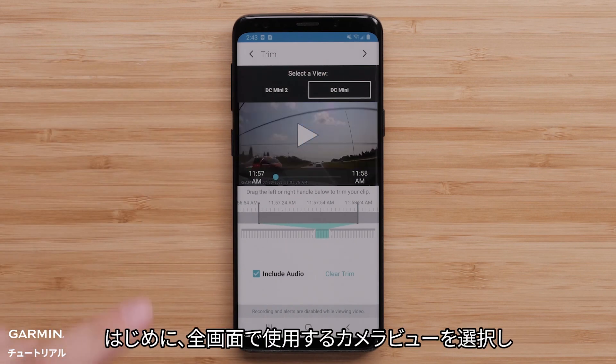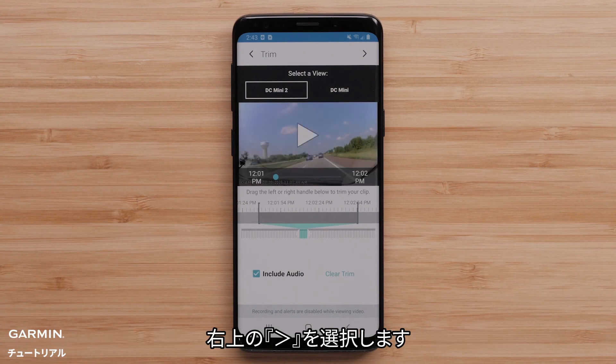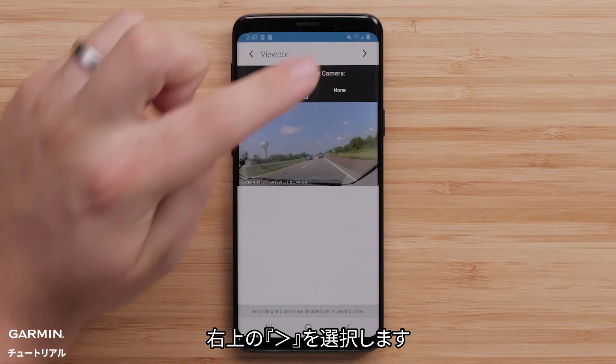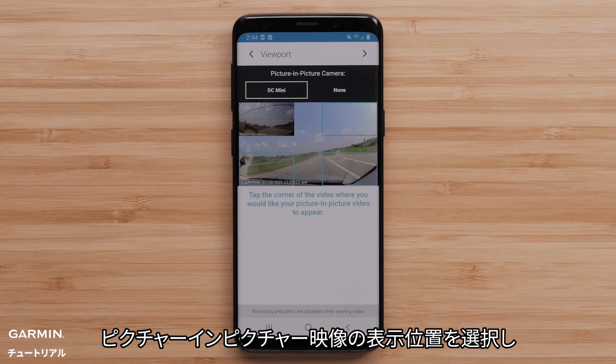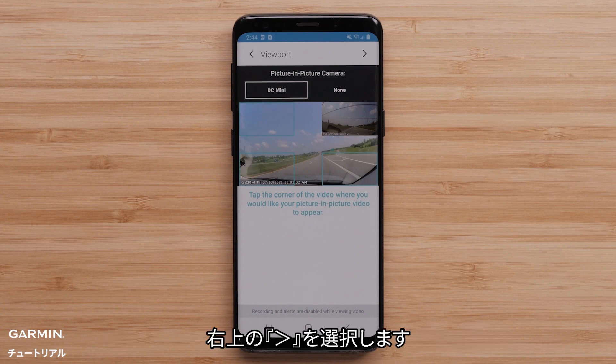First, choose the full-screen portion of video from the available camera views before selecting the arrow in the top-right. Then select the camera view to use as the picture-in-picture portion of the video. Choose the corner of the screen where you want the picture-in-picture video to appear, followed by selecting the arrow in the top-right corner.